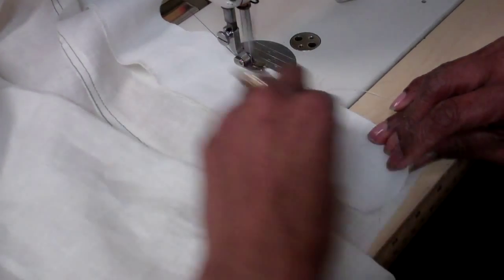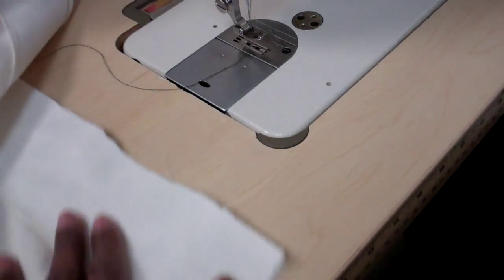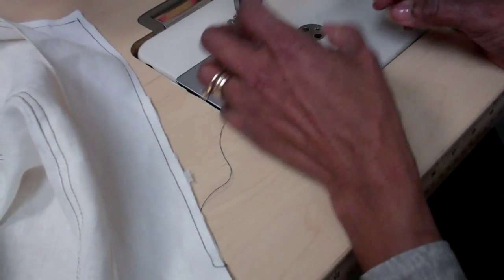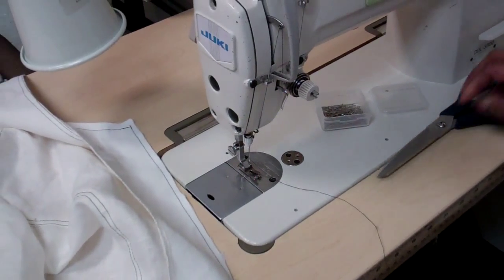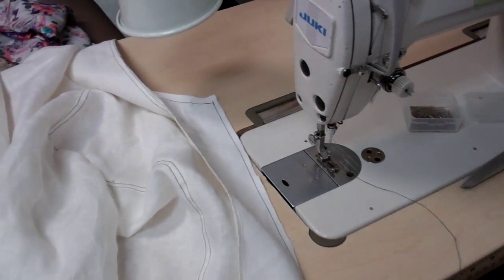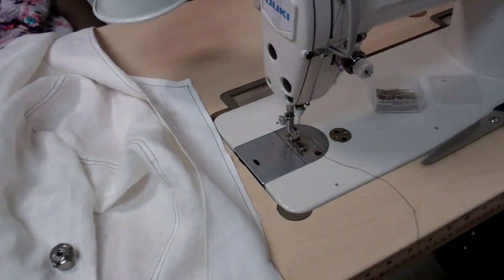And at the bottom, half inch seam allowance. The thread broke — I'm going to get out of the bottom. I should have checked that first; I didn't have another bobbin.